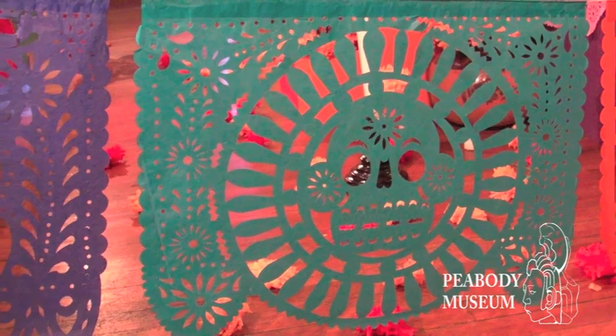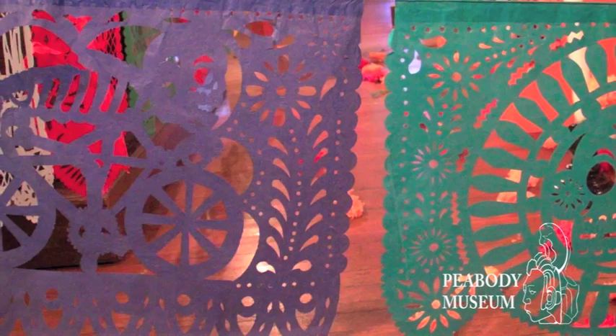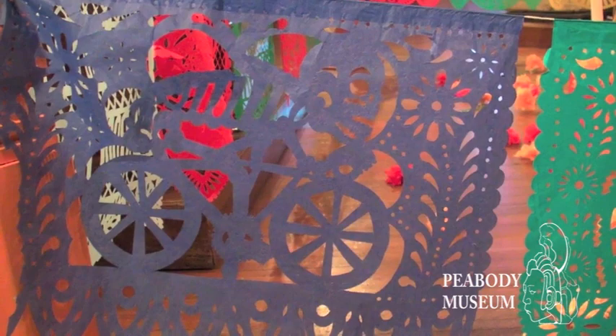The designs of papel picado are really some of the most enjoyable parts of Day of the Dead. These designs range from jeweled skulls, which represent the love people had for the deceased, to humorous scenes. For instance, what you'll see here in the museum is a skeleton riding on a bicycle, often carrying bread to the Bread of the Dead celebrations in a big bread basket on his head.